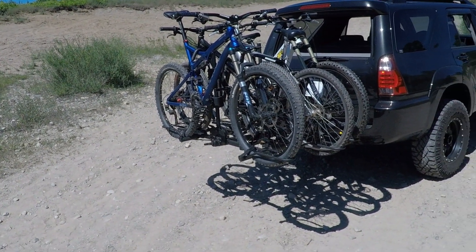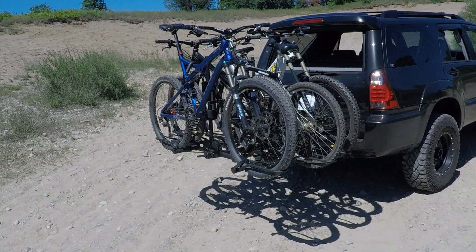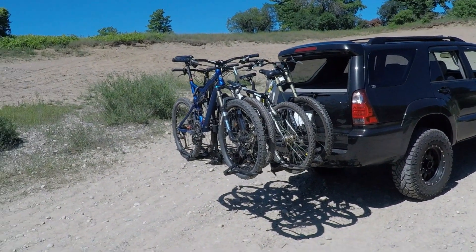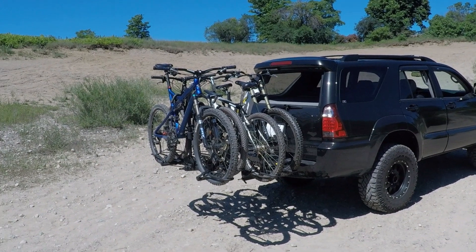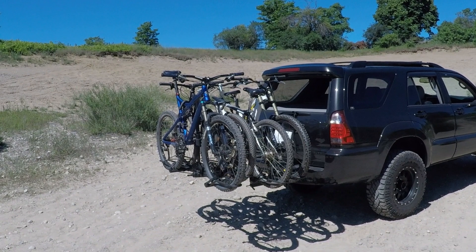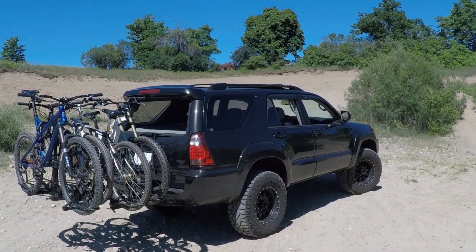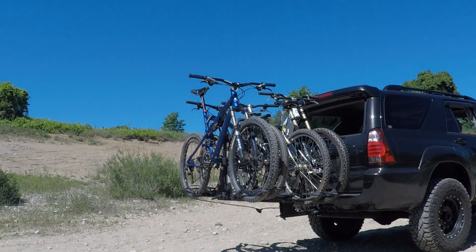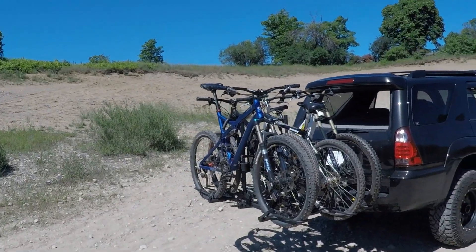This rack isn't cheap necessarily, but it's inexpensive for what you get. You're going to pay pretty much the same price for this entire four-bike rack with two matching locks as you would for just a two-bike rack from one of the popular companies. So this thing is a huge bang for your buck. It works great for me with the 4Runner — it fits perfect, we still have plenty of ground clearance. The one downside is it is heavy.